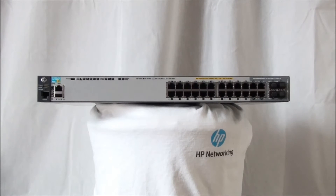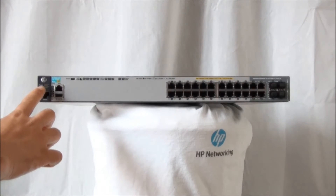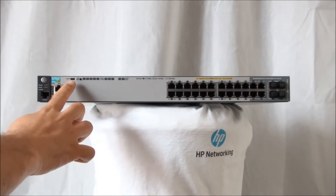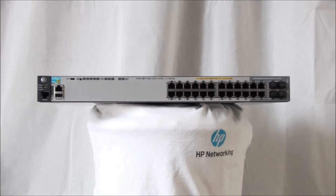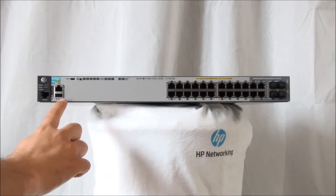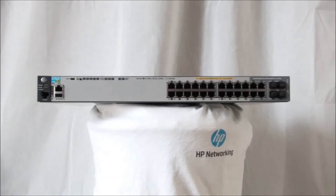On the front we have power and fault LED indicators. There is also a locator LED and you can find two console ports — one of the console ports is a micro USB port. There is also an out-of-band management interface and an auxiliary USB port. This auxiliary USB port can be used for processing command files or downloading switch firmware images.